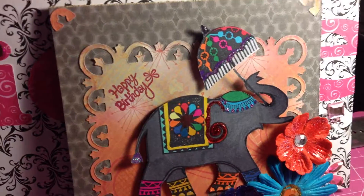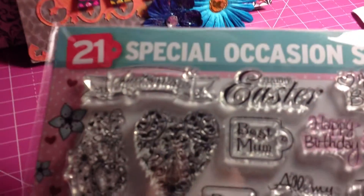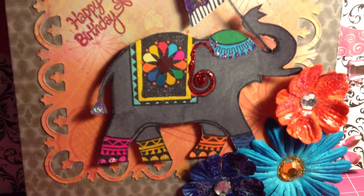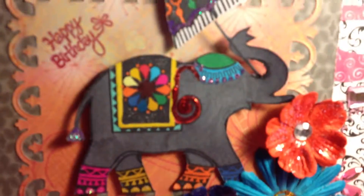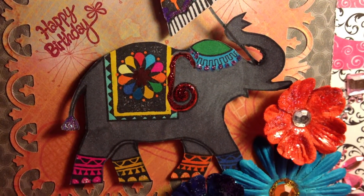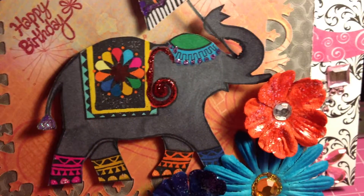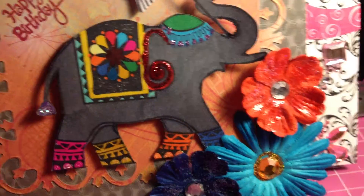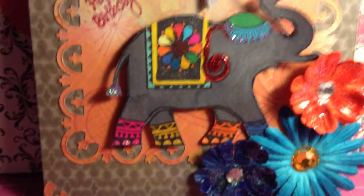I used that paper there, and the 'Happy Birthday' comes from just a pack of stamps I received from a craft catalog I had ordered. I used glitter glue on different things throughout the card - on the elephant, for example.